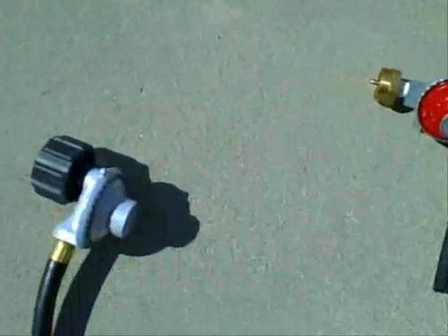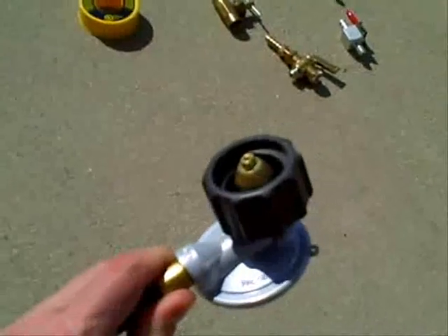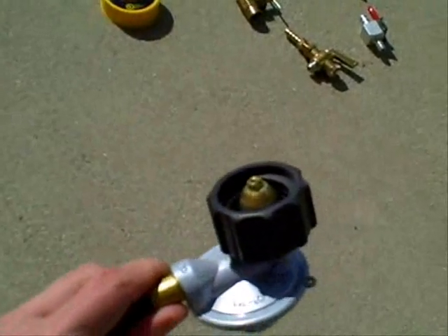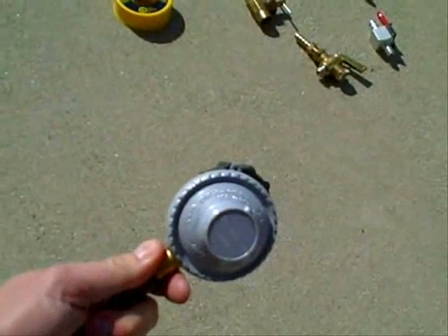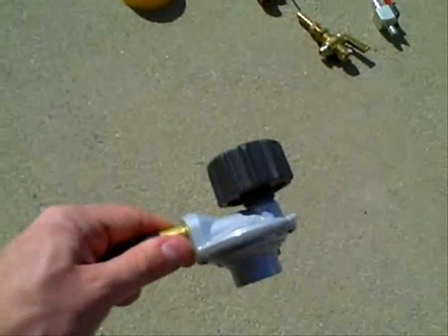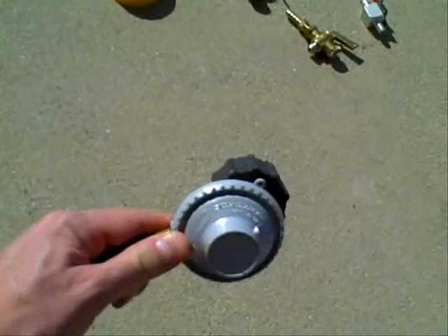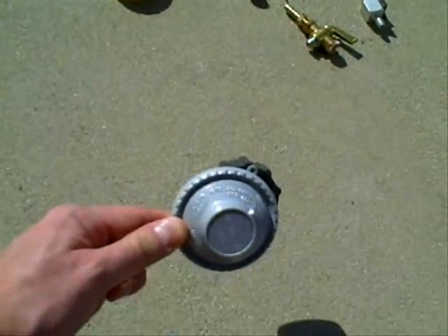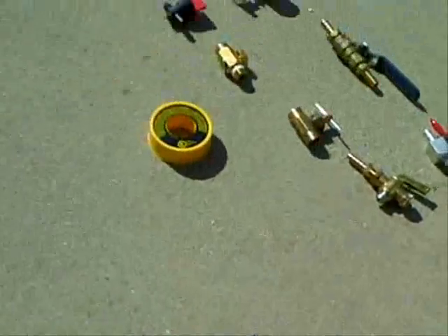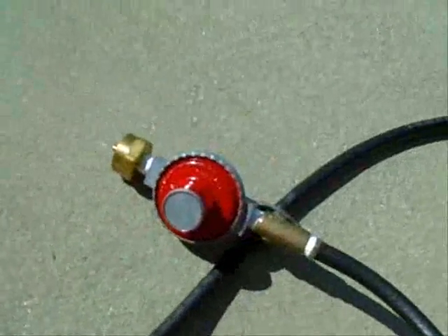As far as regulators go, this is a standard grill attachment for a 20 pound propane tank — 5 pound or 10 pound, whatever you want. They do have adapters where this will fit the one pound tanks. The reason you'd want to use this when cutting the yard is that the tank can slosh around a little bit, which will vary the pressure of propane to the engine and may cause it to run funny. This regulates the pressure — not the flow of propane, but the pressure.